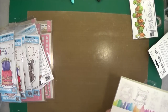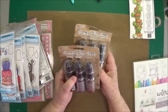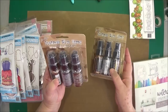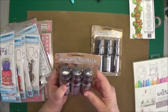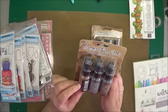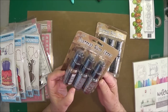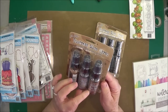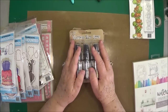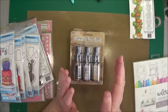We also got in some Tim Holtz Mica Sprays — pearlescent pigment spray. Let me see if I can see the colors on these: Antique Bronze, Brushed Pewter, and Tarnished Brass. That's all I've got out of this box so I'll move on to another box.